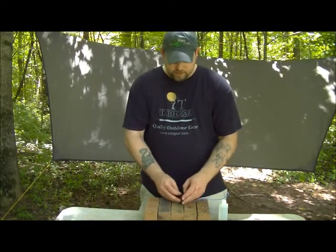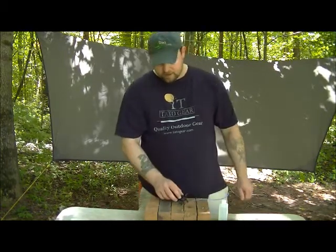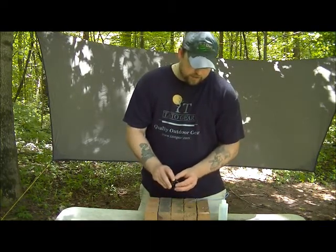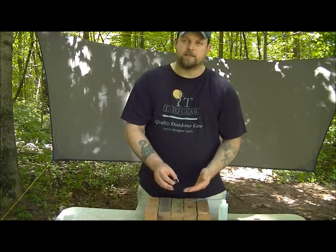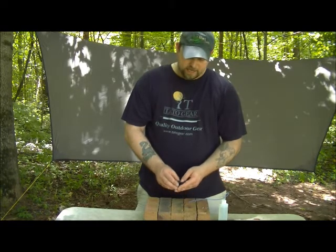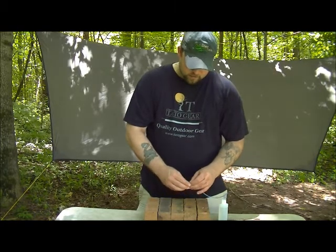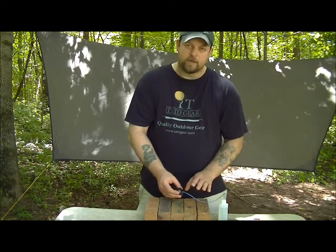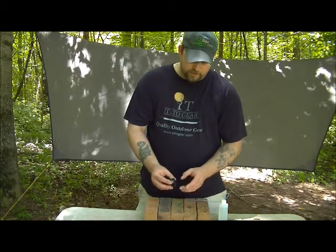You can see with my fingers just how small this is. It weighs about 16 or 17 grams. It has a proprietary feature only to TatoGear, which is this LPC low profile connection. It eliminates the screw-in nipple that's on other stoves on the market today. The fuel line hooks directly to the stove — there's no nipple. It's machined into the stove; it's one piece.